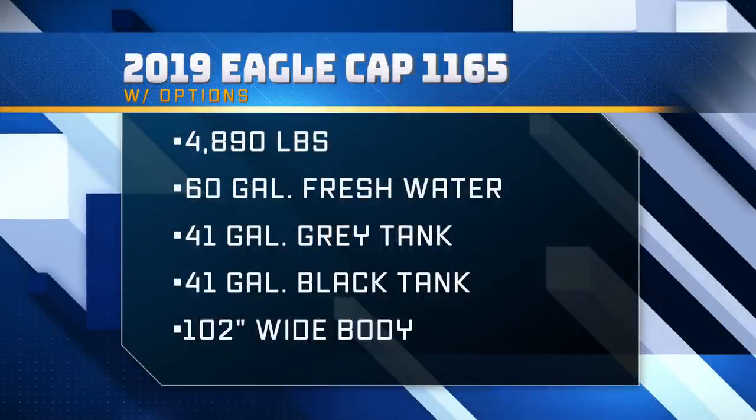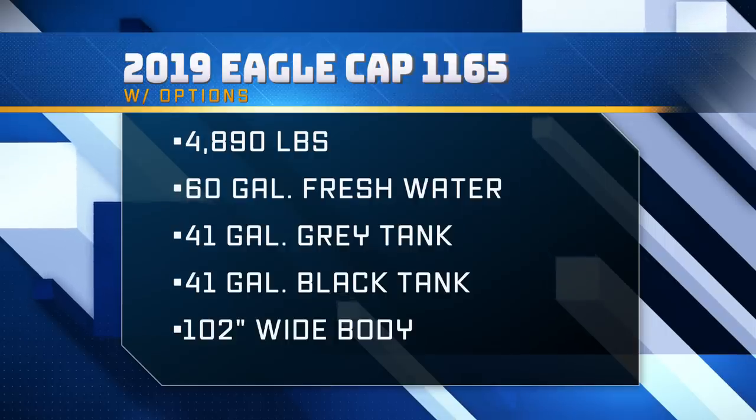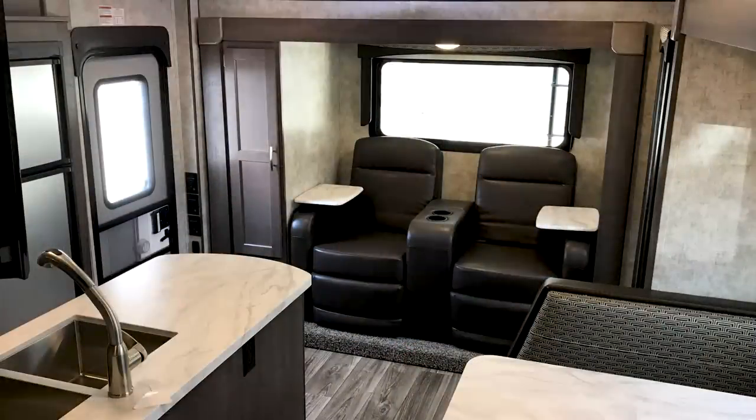Let's talk about this Eagle Cap 1165. It has a dry weight of 4,890 pounds. Tank sizes: 60-gallon fresh water, 41-gallon gray, and 41-gallon black. It has a very spacious 102-inch wide body, so you do want to put this on a dually. Back here I'm sitting in the rear slide with beautiful theater seating.